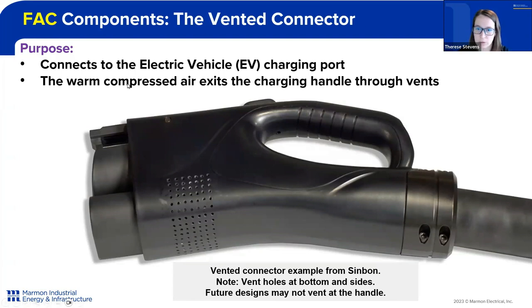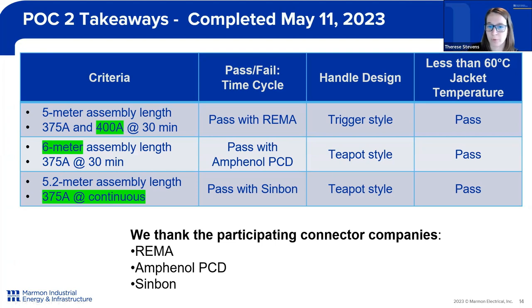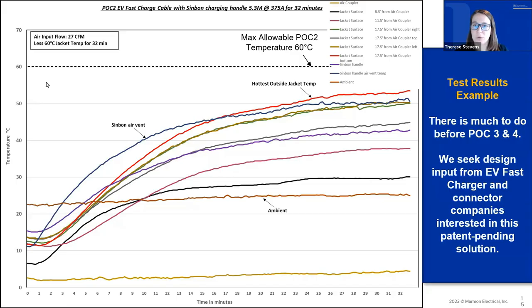I want to talk about our proof-of-concept 2 takeaways. We did this testing on May 11, 2023, at our East Granby, Connecticut facility. We were able to test three different connector manufacturers with our arm and cable. We successfully achieved testing with all three connector manufacturers at 375 amps and 400 amps for several different cable lengths. By successful, we mean we were able to keep the cable at a safe operating temperature as dictated by the customer. We really appreciate all the support from REMA, Afanol PCD, and Simbon — we wouldn't have been able to get these results without their support.